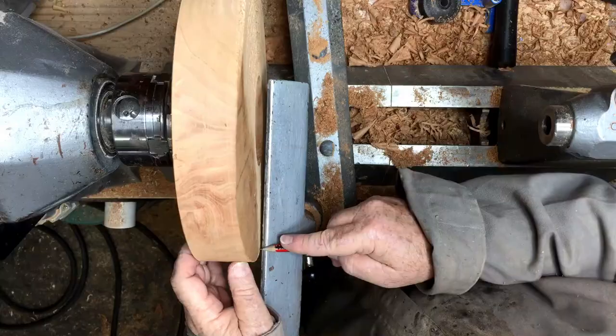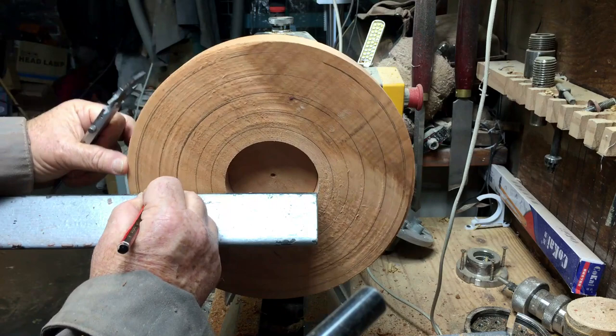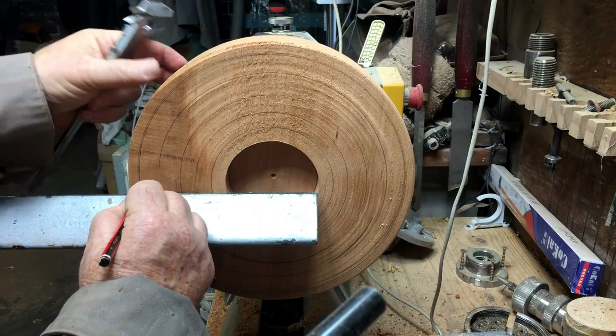First of all, this piece of wood already had a recess, and now I made another recess on the other side. The size of this recess will be more or less the size of the inside of the platter.